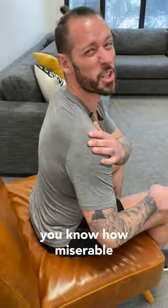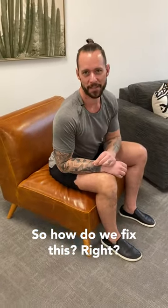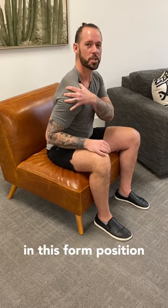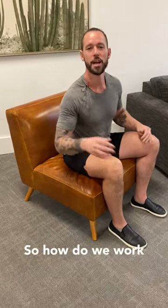If you've ever had frozen shoulder, you know how miserable it can be. You go to lift your arm overhead and you have pain in your neck, your scapula. When your shoulder is frozen in this forward position and you go to lift your arm overhead and the scapula doesn't come back, that's when you know you're suffering from frozen shoulder.